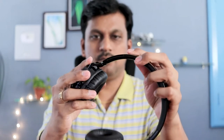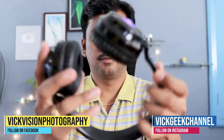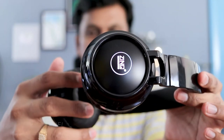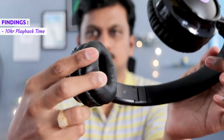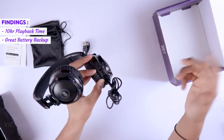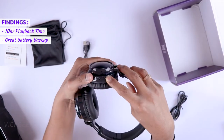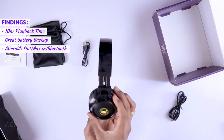Regarding wired versus wireless experience, I did not feel any particular difference between the two with this pair. The great thing is the battery backup is very nice. With just ₹799, the battery backup on this wireless Bluetooth headphone is really great. Moreover, it's loaded with features — micro SD card slot for truly wireless experience and aux input if you want to go wired.